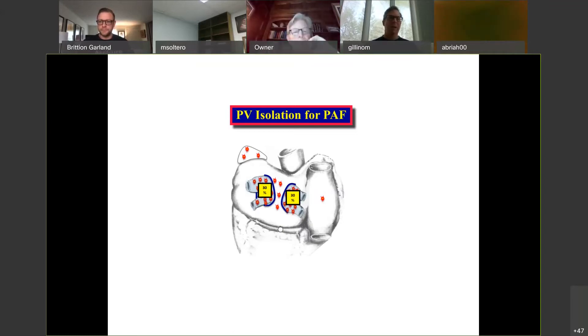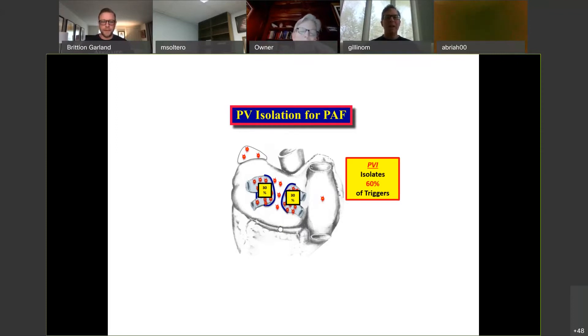Maybe you're doing a CABG on someone and you don't want to open the left atrium, so you just take the bipolar clamp, fire it on the right, fire it on the left — maybe four sets of two on each one, meaning multiple firings. How good is that for paroxysmal AFib? The answer is about 60%. We think of the pulmonary veins as the sites of triggers for paroxysmal AFib, and they are the most important, but they're not the whole thing — they're about 60%. So if you've got a CABG patient with paroxysmal AFib and you're just using the bipolar clamp, you can expect about 60%.